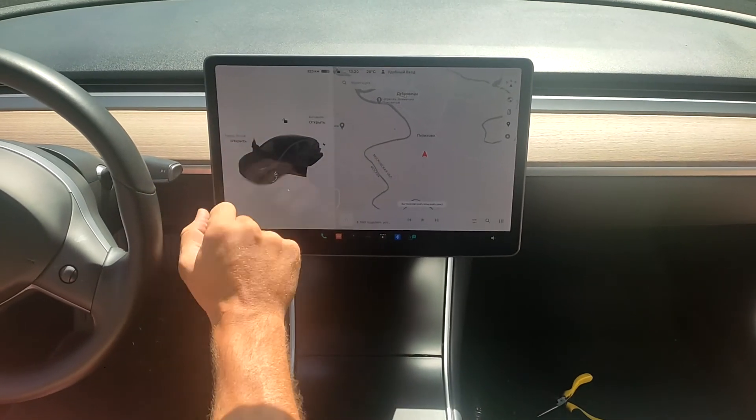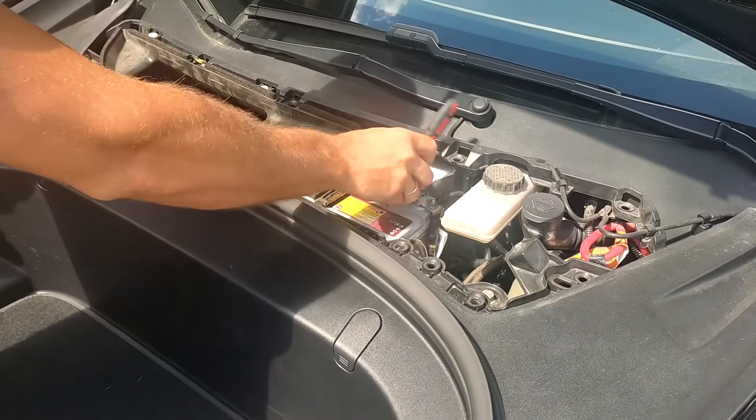Hi there! In this video I will show you how to disassemble a computer in Tesla Model 3 or Model Y.